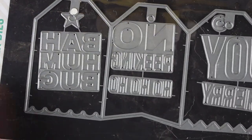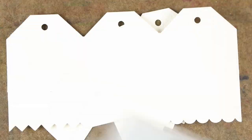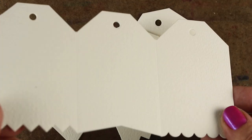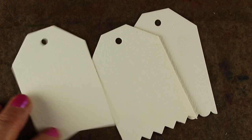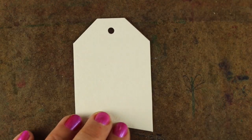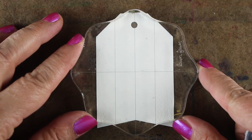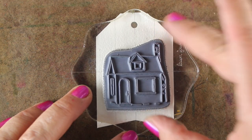I'm just gonna pick one of the houses but I'm going to use the dies from the concertina set that I showed you recently. The concertina set has three different bottoms on them: the jaggedy, the loopy, and the single banner. So you can cut them apart and have three tags, or you can use them all together like I did in my previous video.